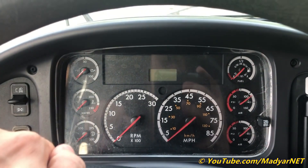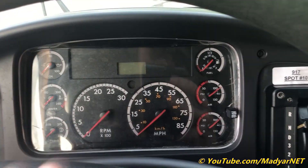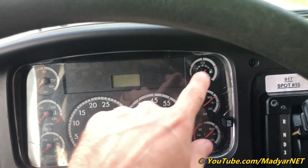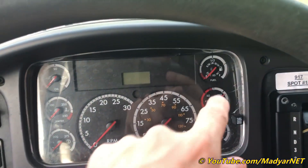Oil pressure gauge, water temperature and transmission temperature gauges, tachometer, speedometer, fuel level gauge, and air pressure gauges.